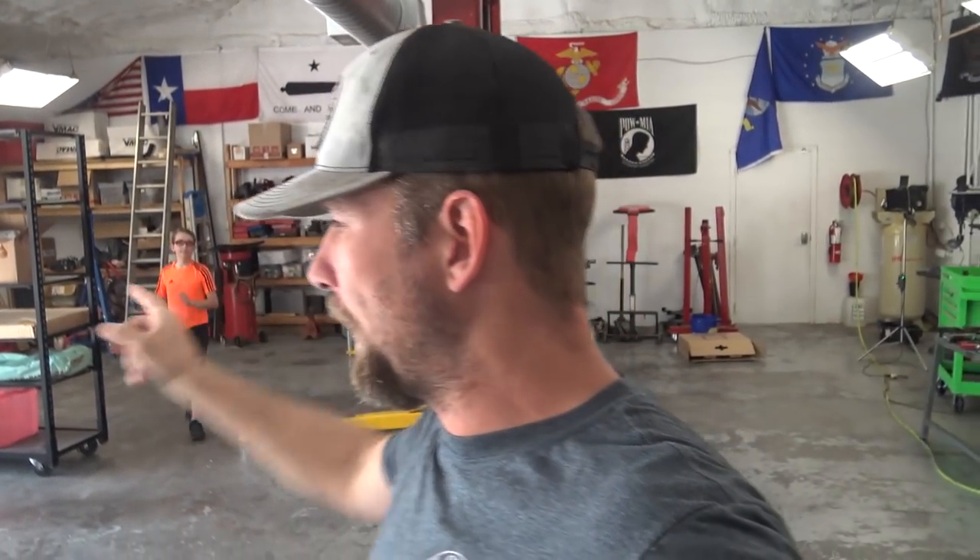Hello everybody, welcome to my shop. My name is Stephen Cox and I made a video a couple of years ago with that little munchkin over there, my son Ethan. He was about Caleb's height, well a little shorter.